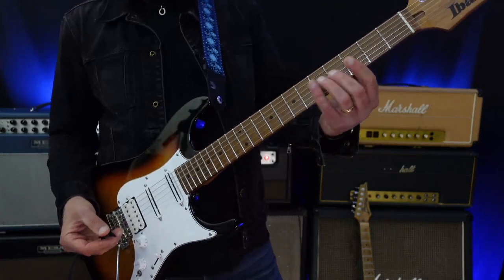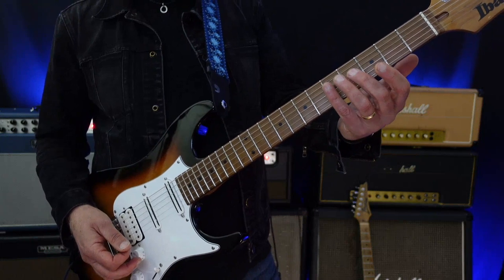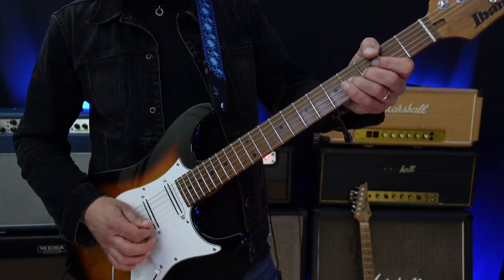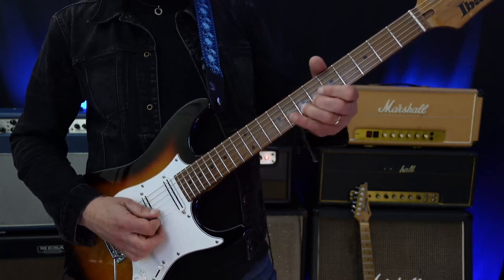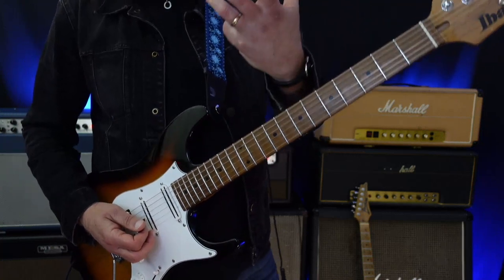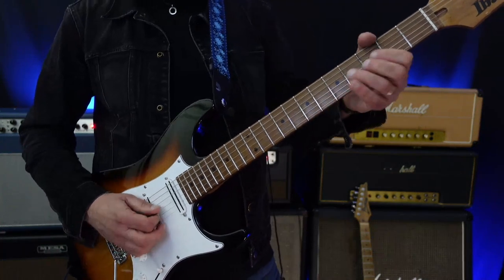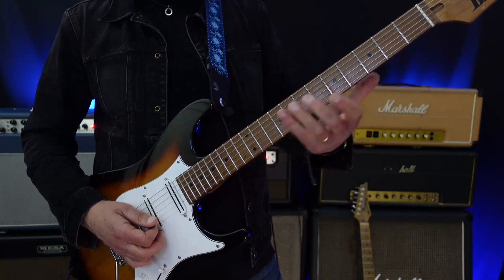Continuing on, I bend up to the scale like we worked on earlier — I made use of that C-sharp minor Dorian. It's a nice way of just building a little bit and playing some melodies. Then I switch to the B string, not only staying on the G string.